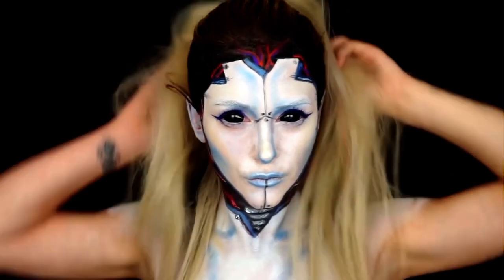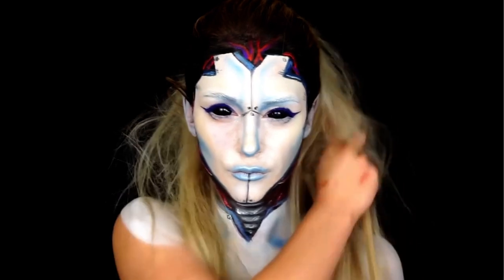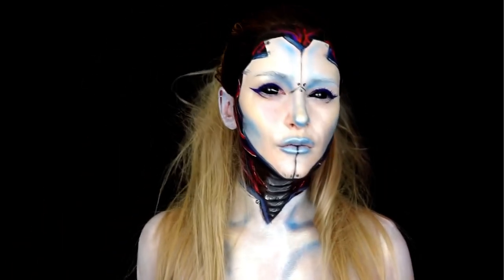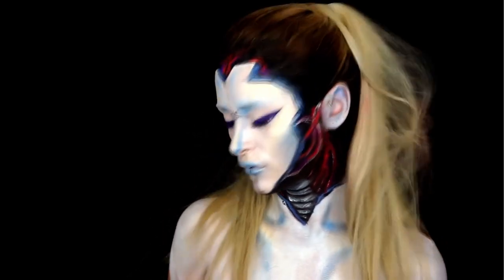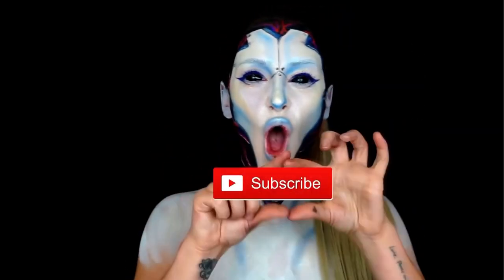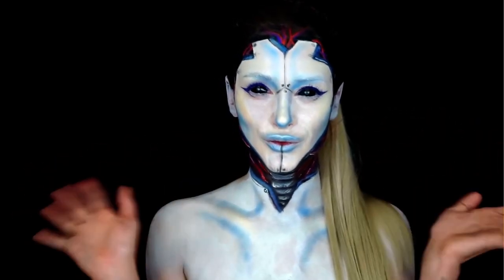Then I'm trying to do a little bit of a crazy hairstyle, and then we are finished. I hope you guys like my quick artificial intelligence makeup look! If yes, give me a thumbs up and don't forget to subscribe to my channel. We are going to see you soon. Bye guys!